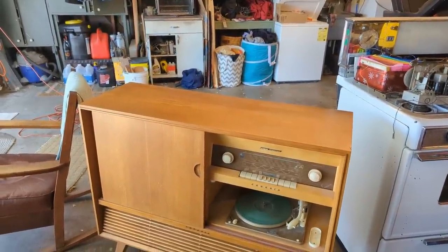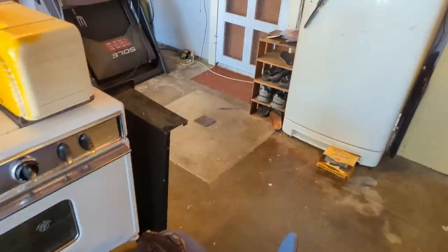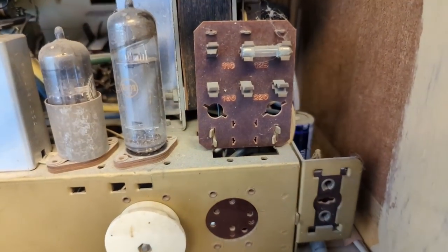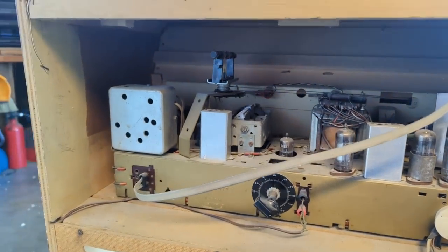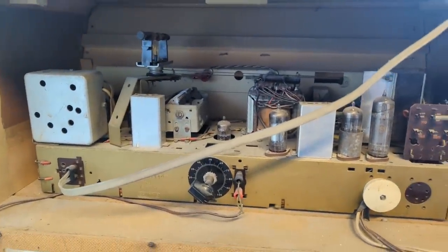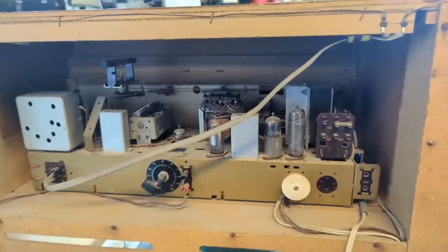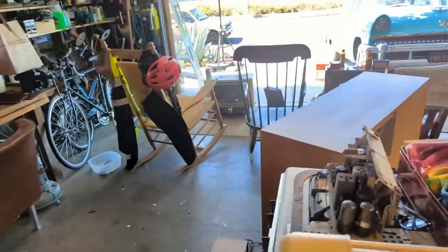It is not stereo, it is mono, it's single-ended output. This came from one of our members who said it's been in his mother's house for years and years and they just want to get rid of it. It's been worked on because you can see there are newer vintage electrolytic capacitors up here. He said it does work, even the record player works. So with those electrolytics installed I feel a little bit safer about turning it on. I'm not expecting a crazy sound quality out of this because it's a single-ended 6BQ5 - it's not push-pull, probably under five watts.